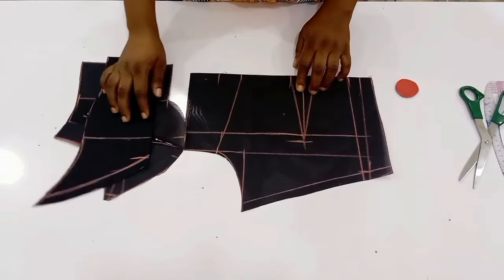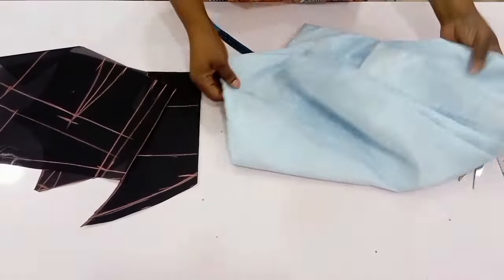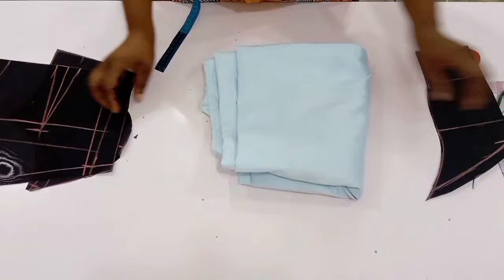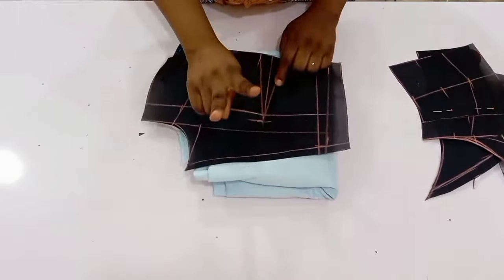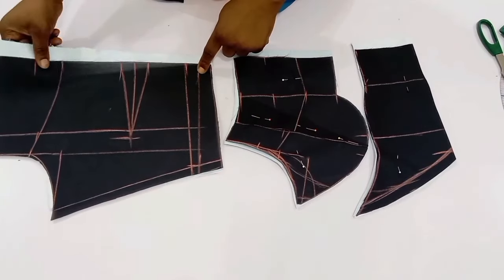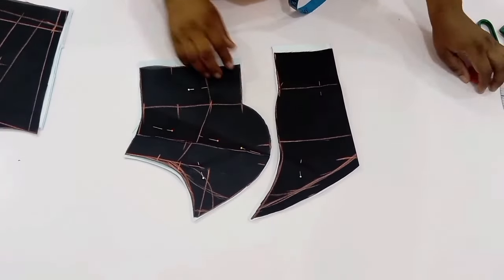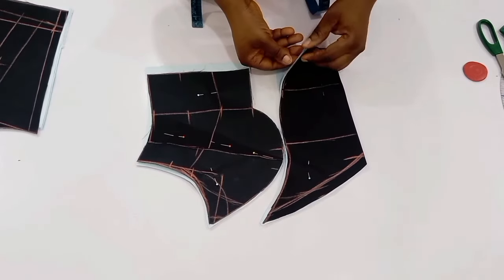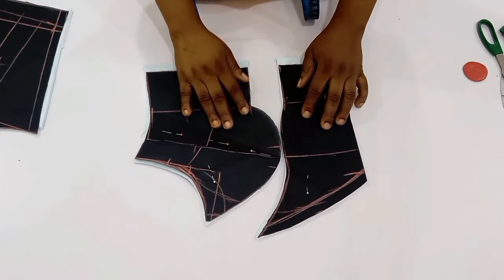Now with this pattern I'm going to cut out the lining and the underlay. I'll bring in my bridal satin. For the center front I'm going to cut out two pieces — one for the underlay and one for the lining. For the side front I'll cut out four pieces and for the back I'll cut out four pieces. I am done cutting it out. Please remember to trace out your back dart. For the side front I cut out four pieces and for the center front two pieces.